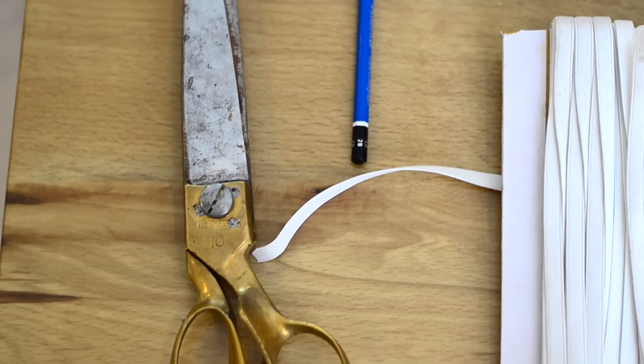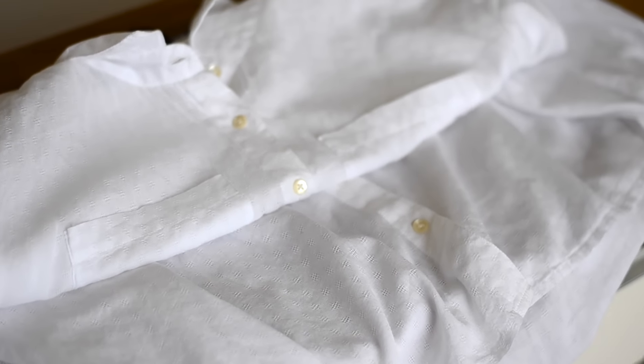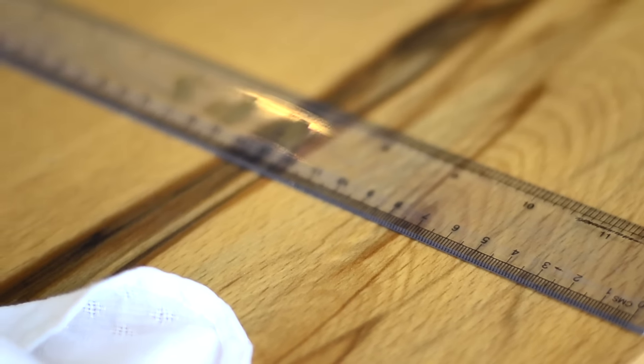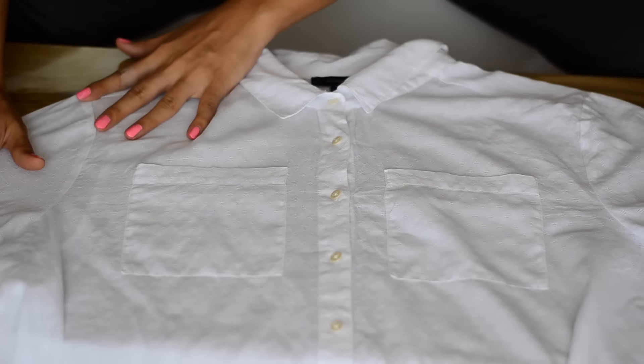So the things that you will need will be a large sharp scissor so that you can cut your clothes with it, some elastic — preferably a thin elastic — and a shirt or t-shirt whatever you prefer to cut, a scale or a ruler, a pencil to mark your line, and thread and a needle.